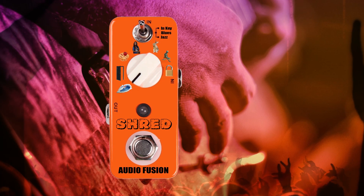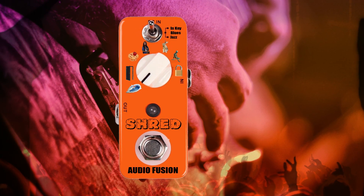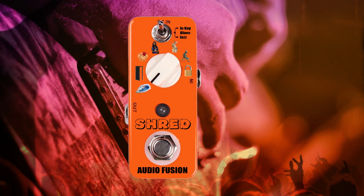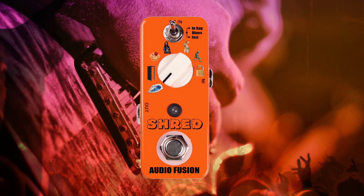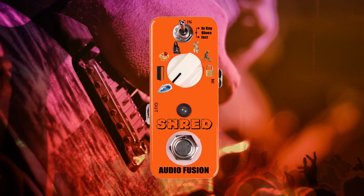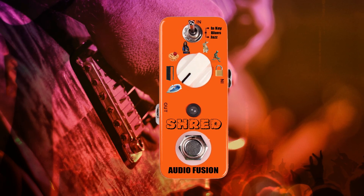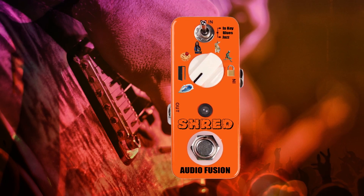Styles include Inkey, for when you just want straight-out shred in any situation. The Inkey option will stick to the scale like shizzle to fur, allowing you the freedom to express your emotive input without worrying about hitting the right notes. Blues mode: this mode allows you to play slower style licks with a massive emotional amount of bends, random blue notes, and giving you that real delta feel, guaranteed not to leave a dry seat in the house.